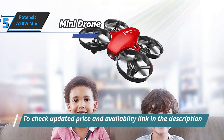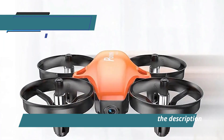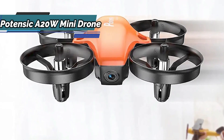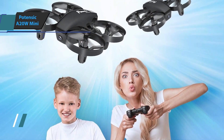A beginner does not need a particularly long training phase and quickly gets used to the drone. The design of this mini drone is very robust and resistant. The propellers are well protected from surrounding objects, and if an accident happens, the quadcopter will be damaged only in rare cases. As for the appearance, we're dealing with a matte black color.